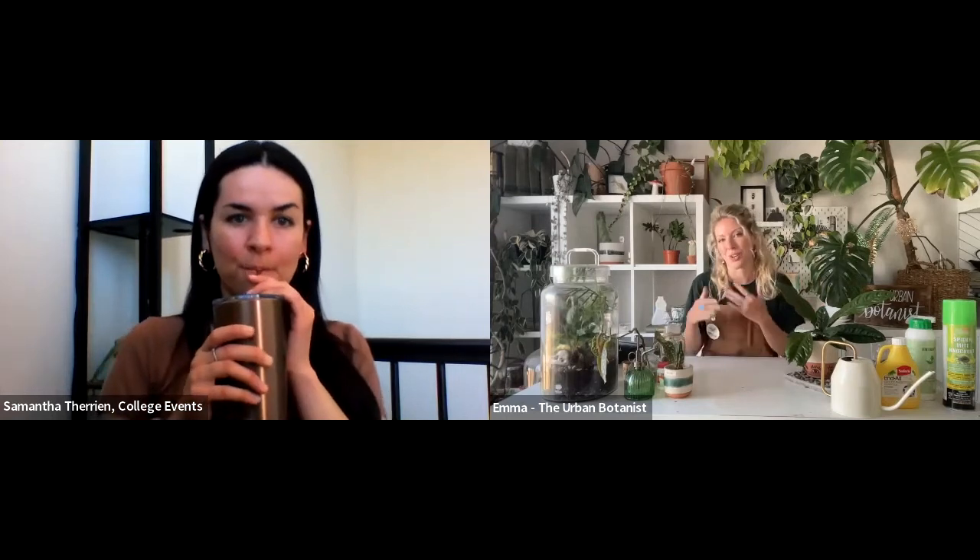We're going to hand the floor over to you now, Emma. Thank you for being here and take it away. Thank you so much, Samantha, and equally thank you so much for having me. I am forever and beyond grateful every single time I get to step behind the camera, behind the screen — and even in person, as we're starting to offer those in-person events once again after a very long two and a half years. I'm just so grateful to be spending the next hour with you lovely folks talking all things plants.